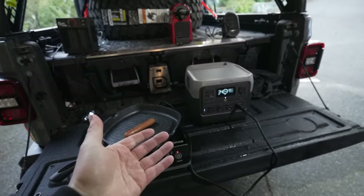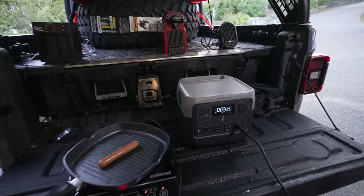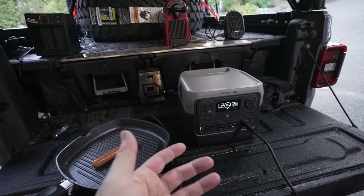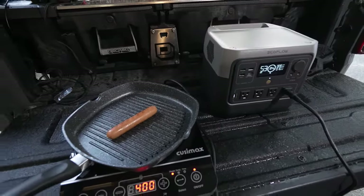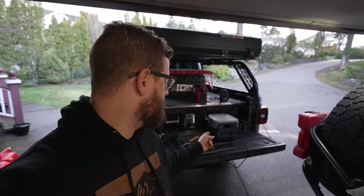The River 2 Pro is currently launching on EcoFlow's website at $599 US, which is really coming down in price for portable power stations. I'll put a link in the pinned comment and description if you want to grab one. I've been using a lot of EcoFlow products and I've been quite happy with all of them. Stay tuned — I'm heading down to Moab for the Easter Jeep Safari for some camping, overlanding, and off-roading. If you have any questions about EcoFlow stuff leave them below, and leave a like if you enjoyed this video.